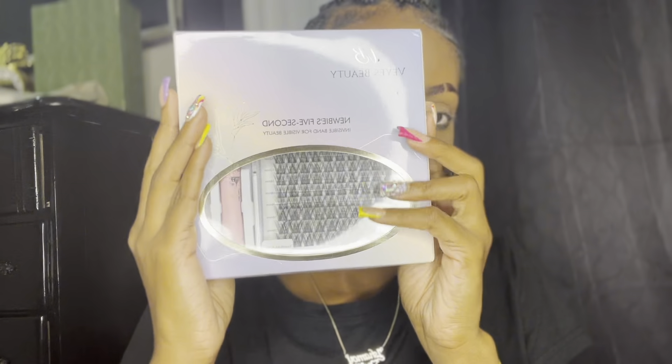Welcome, or welcome back to my channel. My name is Aisha Mo if it's your first time here. Today I'm going to be showing you guys how I get my cluster lashes at home.